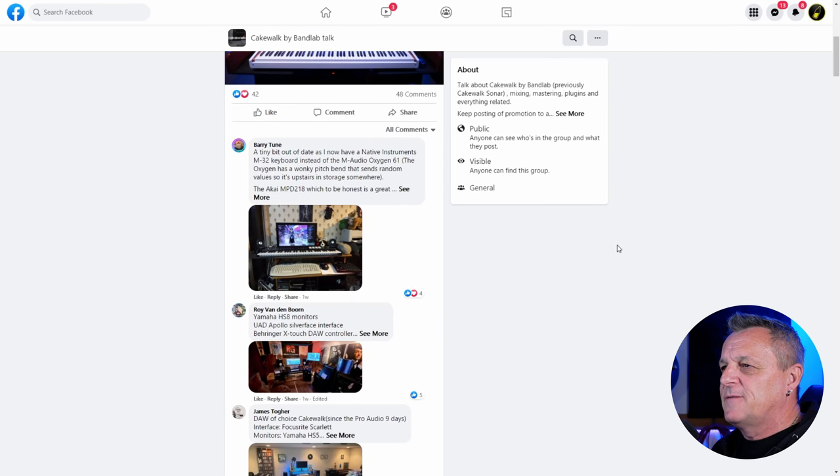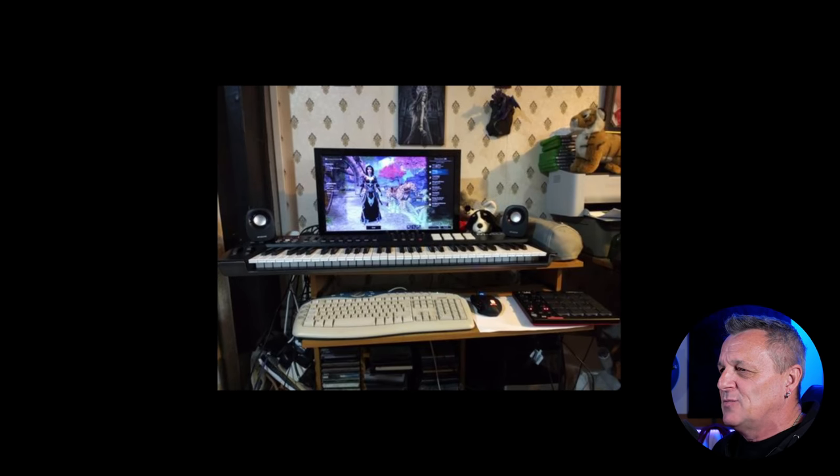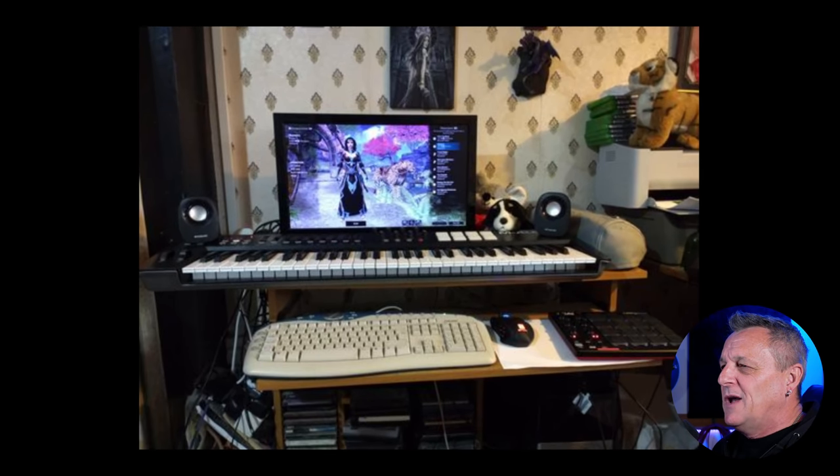Let's start with the first one here from someone called Barry Tune. Smallish photo — let me zoom in. Barry, this is a great little setup. This is someone who is determined to get music done no matter the circumstance, no matter how small a space they've got. He's saying it's a little out of date — he no longer has this Native Instruments M32 keyboard, and he's got rid of the Oxygen 61, so I won't be putting a link for that.